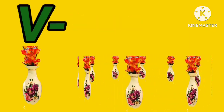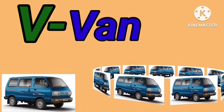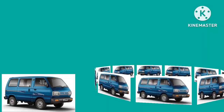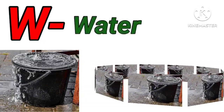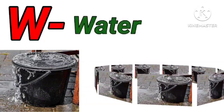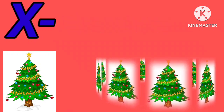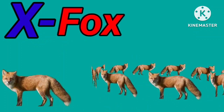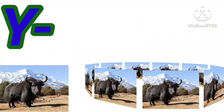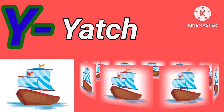V for vase. V for van. W for well. W for water. X for Xmas tree. X for fox. Y for yak. Y for yacht.